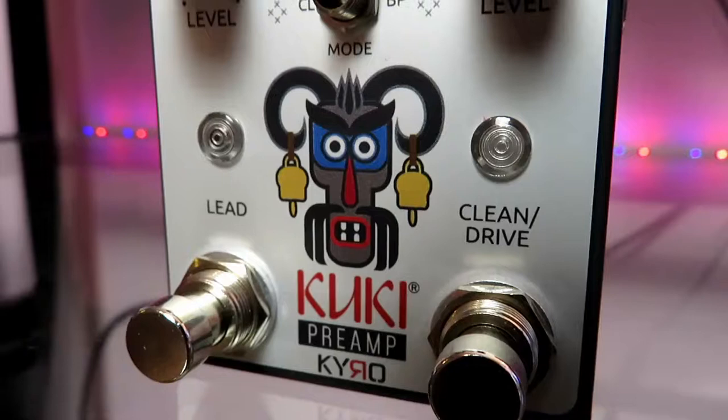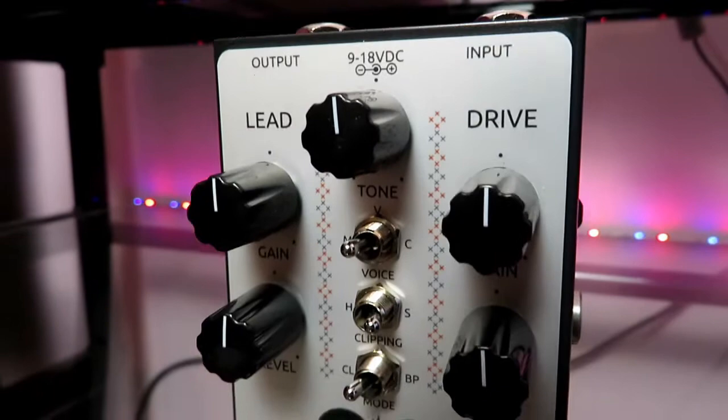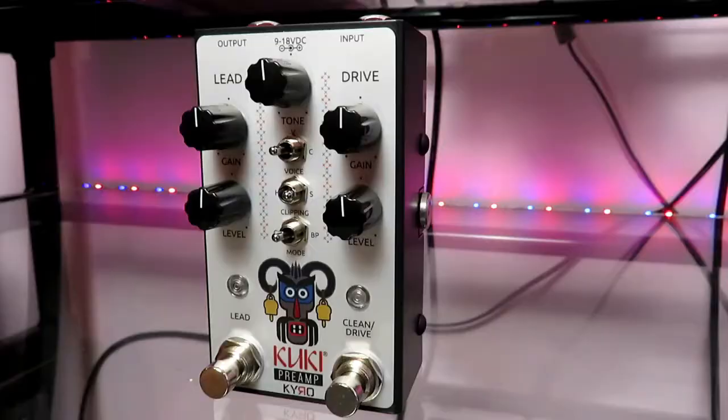With that being an amp pedal, you want other pedals to plug into it. Cairo Audio was kind enough to send me another pedal — let me introduce you to the Kuki. It's got this cool little scary face on there, and this is a preamp pedal with three different voices and three different channels. You have a modern voice, a vintage voice, and a classic voice on the top switch. There's a clipping switch — soft, medium, and hard — a bypass switch, and two channel buttons: clean and drive, and lead. You have gain and level knobs and a master tone.